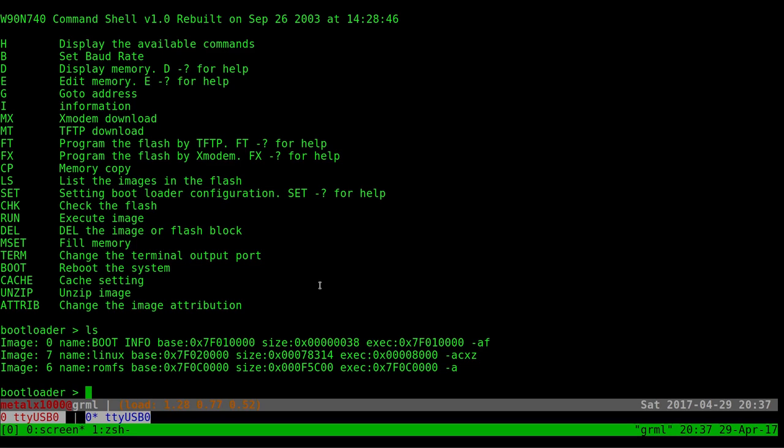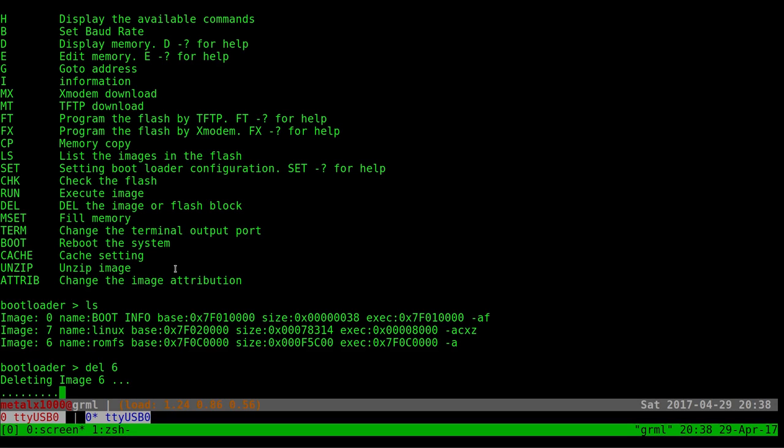We only have two megabytes of flash for the Linux kernel, root filesystem, and bootloader. The bootloader partition is the scary one — if the bootloader gets messed up it's much harder to recover; that's where something called JTAG comes in, which I haven't touched yet. The ls command tells us the memory coordinates on the flash. For this tutorial I'm going to delete partition six, which is the root filesystem, using the 'dell6' command.